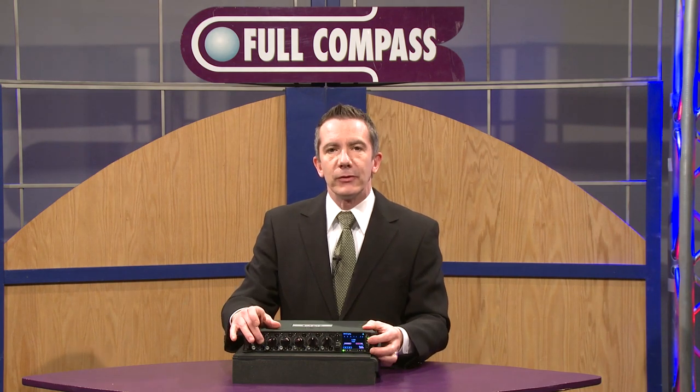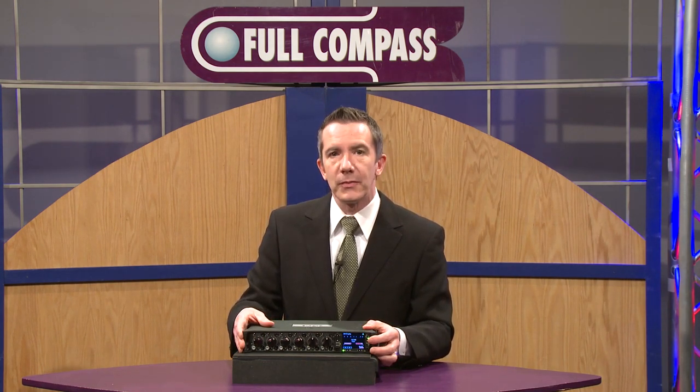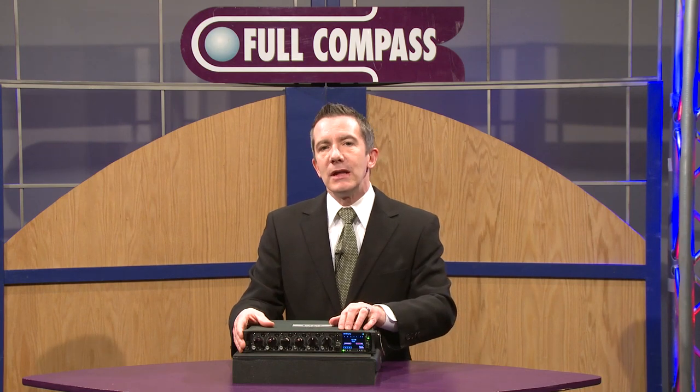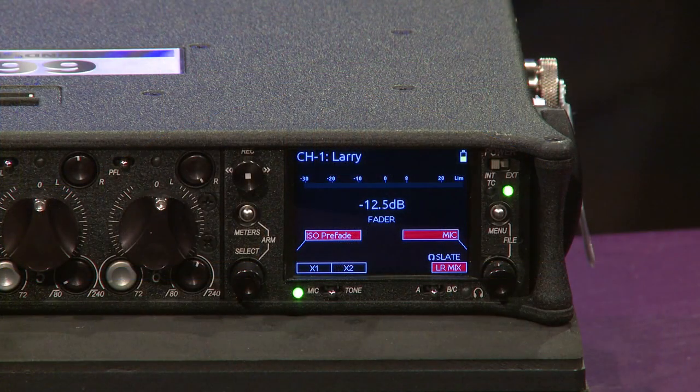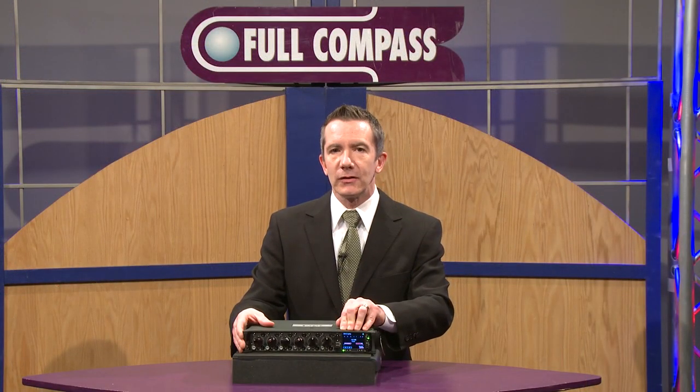Very ergonomic knobs on the front of it. The guys in the field love how that works and how they feel when you're trying to pay attention to what you're actually recording and you don't have to look down. We've also got a very easy-to-navigate menu structure built into the device. We have a built-in monitor on the front — a trans-reflective screen that will be visible in sunlight and give you something that's easy and quick to set up.